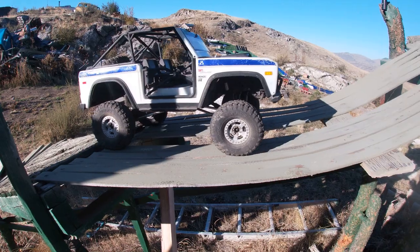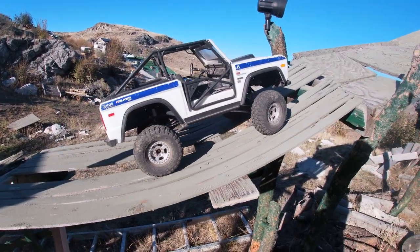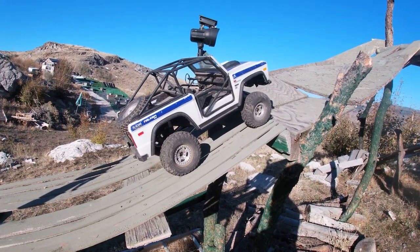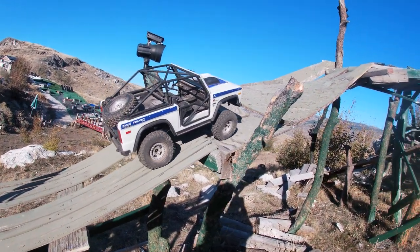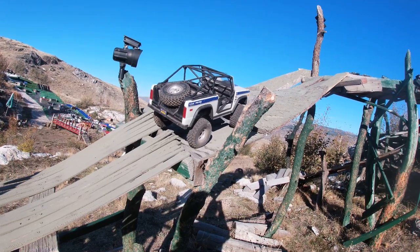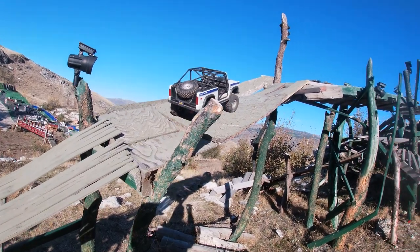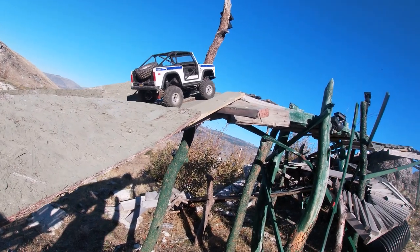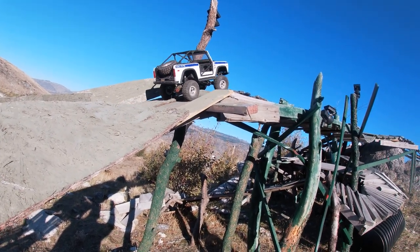Alright, now we've seen how much my other Bronco made this thing flex — this thing made it flex more. I love it, this thing is forever changing. Try not to fall off the back side here, this is where they always come to die.